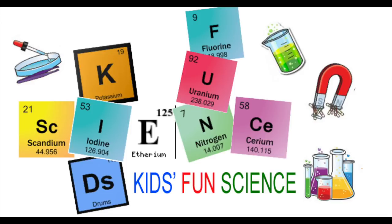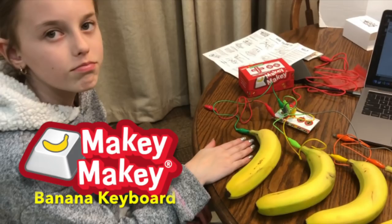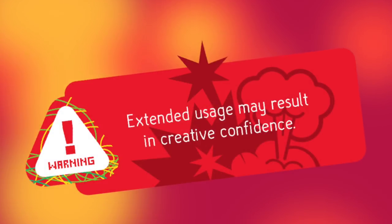Welcome back to Kids Fun Science. My name is Ken. Today's experiment is the Makey Makey Banana Keyboard. Warning! Extended usage may result in creative confidence. Enjoy!